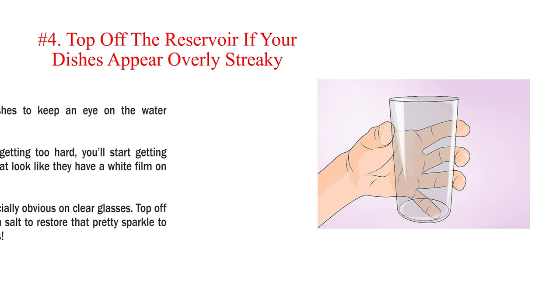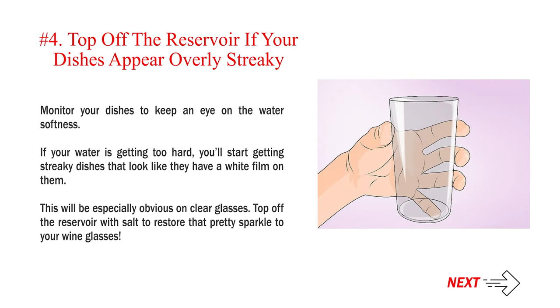Number 4: Top off the reservoir if your dishes appear overly streaky. Monitor your dishes to keep an eye on the water softness. If your water is getting too hard, you'll start getting streaky dishes that look like they have a white film on them. This will be especially obvious on clear glasses. Top off the reservoir with salt to restore that pretty sparkle to your wine glasses.